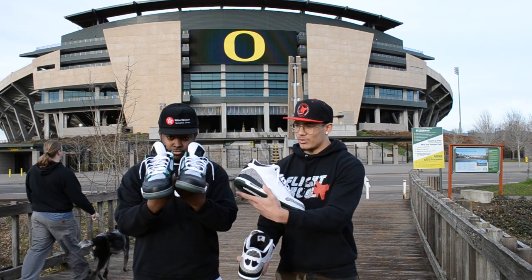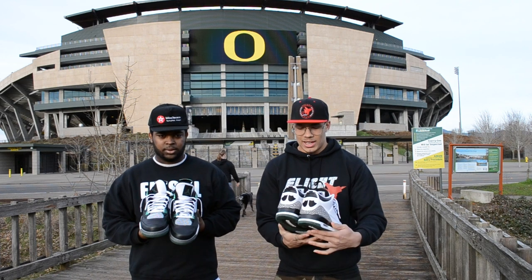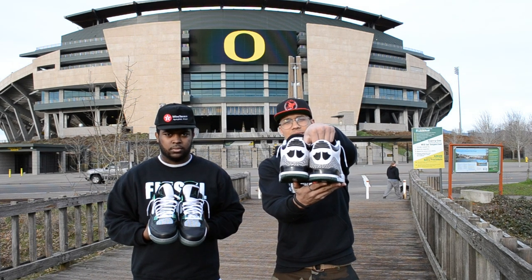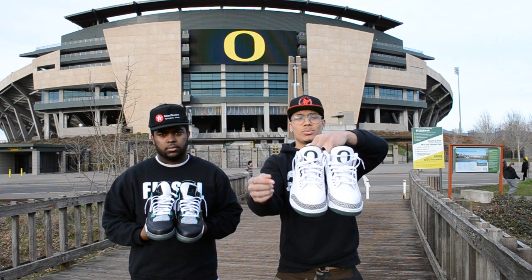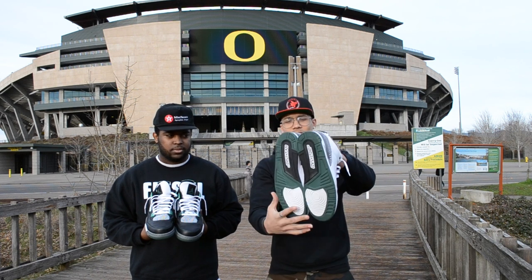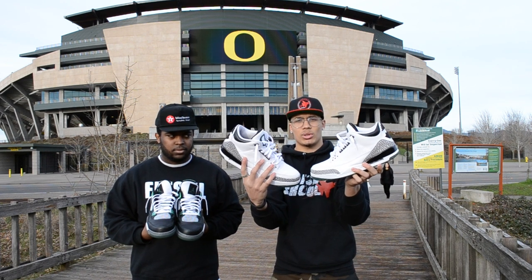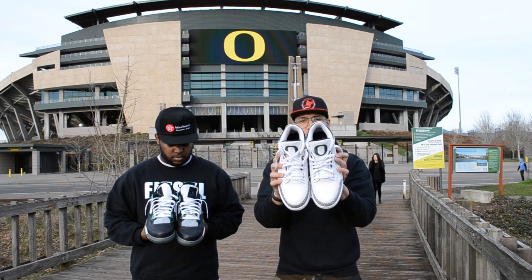Oregon Ducks threes, Oregon Ducks fours — do a quick little review on them, show you a couple things. These are similar to the white cement threes. Obviously, the difference is on the back. You got the Ducks feet with the black tab. And then, the super fresh green O on the front, on the tongue. You got a green sole on the outsole. And then, you got a black insole with a green Jumpman. Makes them super exclusive.